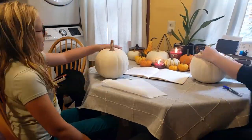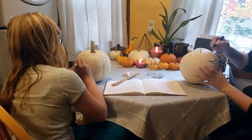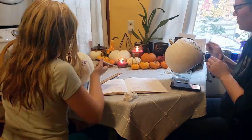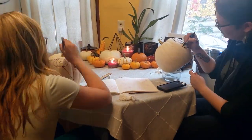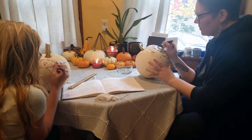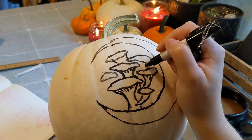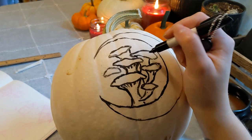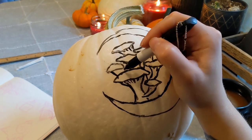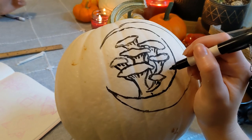We always give our pumpkins a good wipe down with a damp cloth before we start to make sure we have a nice fresh surface to work on, because sometimes there's dirt and bits on the pumpkin just from being outside. We start by sketching the designs on the pumpkins with a dry erase marker. This is the perfect tool because it literally wipes right off if you make a mistake, and if you want to change something you can just use a damp paper towel or cotton swab to wipe it off. I also recommend using tools to help draw your design — I used a round glass tupperware to help draw the circle for my moon shape. Just utilize things you have to get your design on your pumpkin.